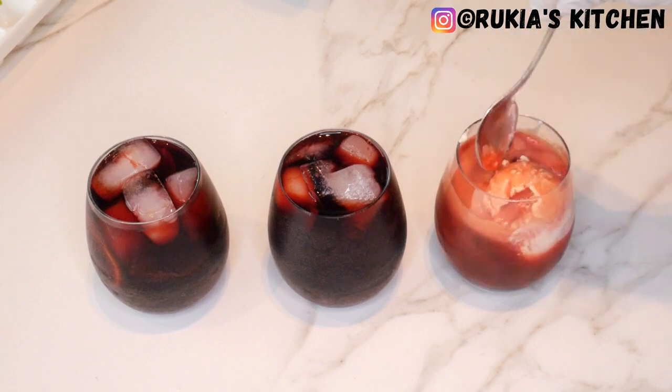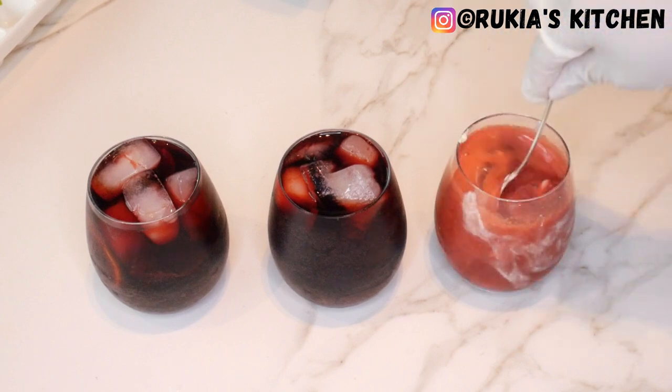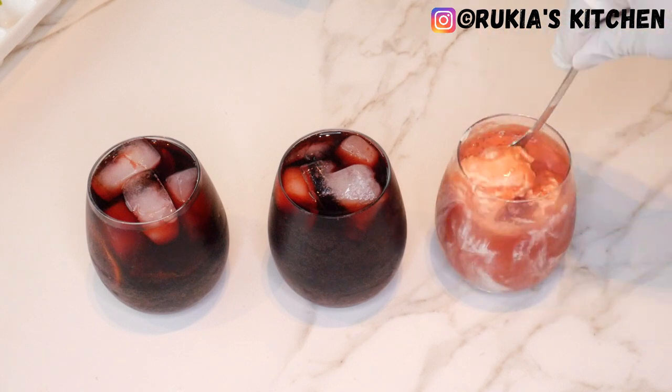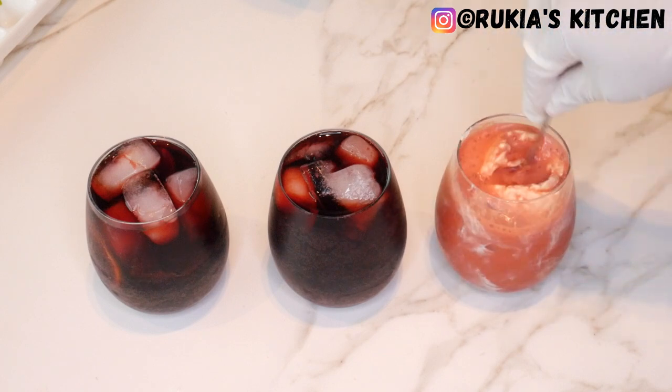My three tasty Vimto juices are ready, as you can see in the video. These juices are so, so tasty — enjoy your juice!